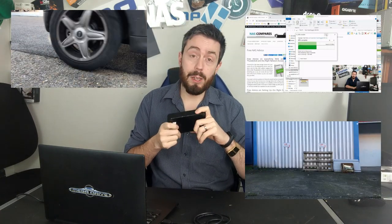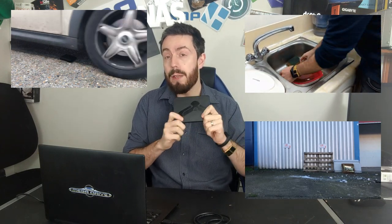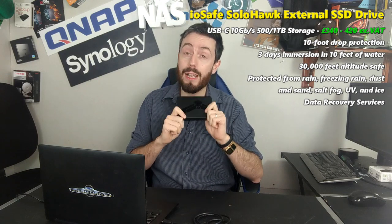Hello and welcome back. Today I want to continue torturing this poor little external drive - this is the Solo Hawk from ioSafe. This drive is something we've already punished a fair bit in previous videos. We've submerged it in ice, dropped it from 10 feet smashing through ice, and driven over it several times with a car. We've already filled it with a 1.1 gigabyte cat video and made sure that file survived those previous tests.